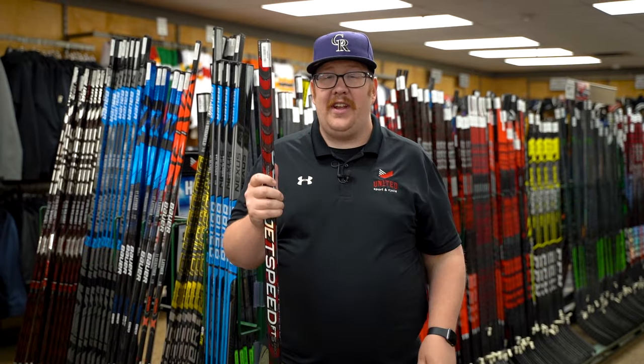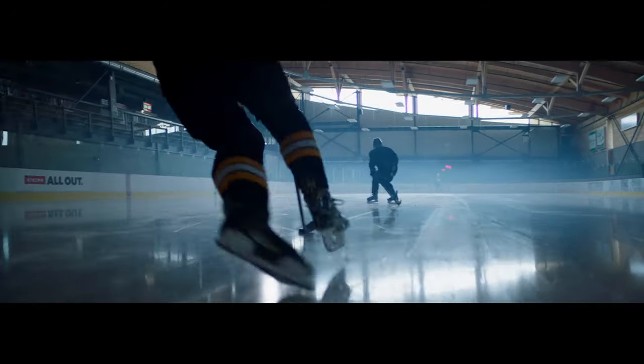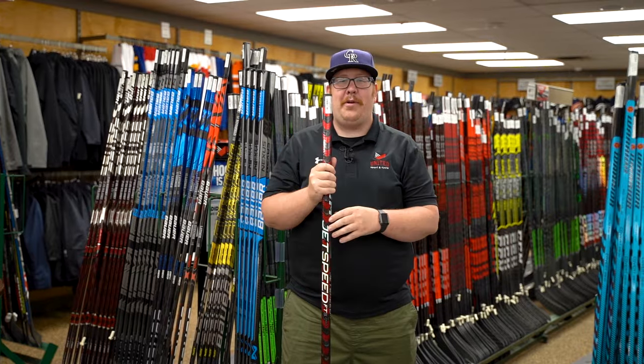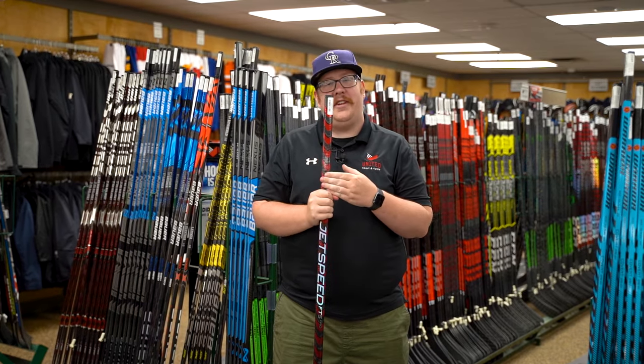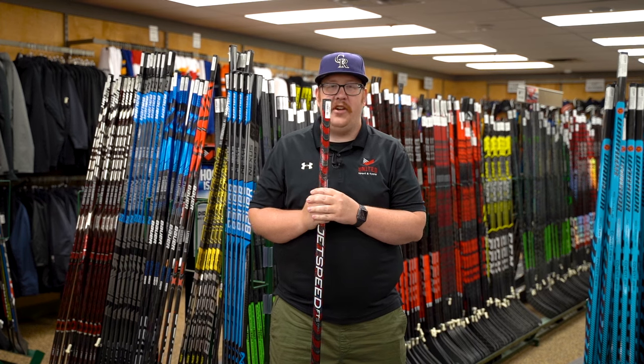The JetSpeed FT5 Pro is for the elite level hockey player and chosen by pros like Auston Matthews, and current Oilers Ryan Nugent-Hopkins and Kyler Yamamoto. If you're looking to step up your game, remember you can shop the JetSpeed FT5 Pro and the entire family of JetSpeed sticks here in store or on our website at UnitedSport.ca.